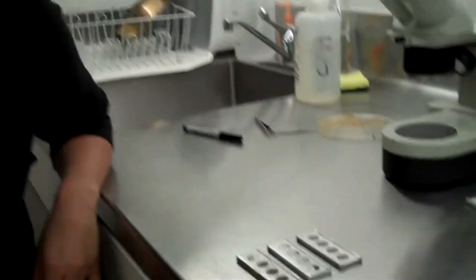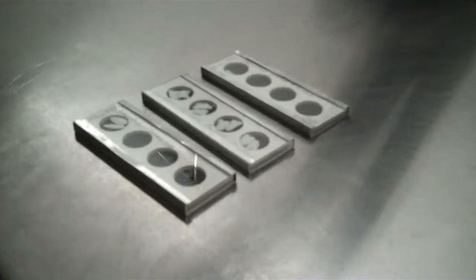After we pull all the otoliths from the pellet, we identify the fish that they came from. Each otolith is unique, as you can see from these slides.